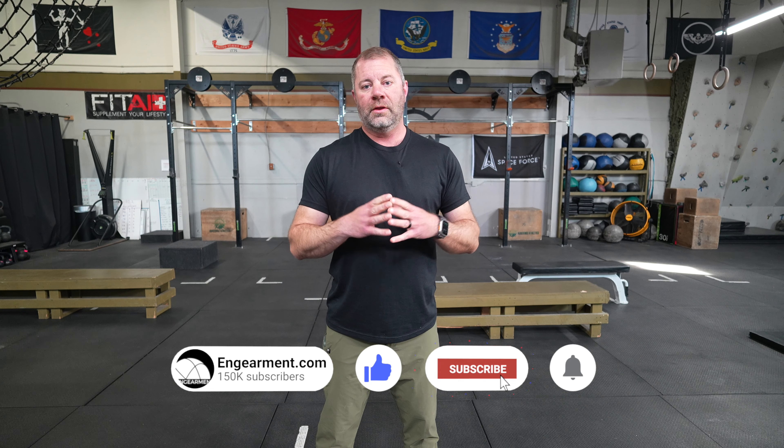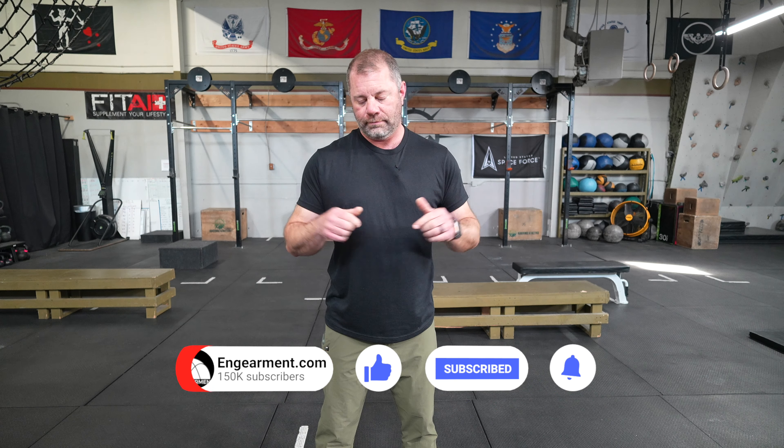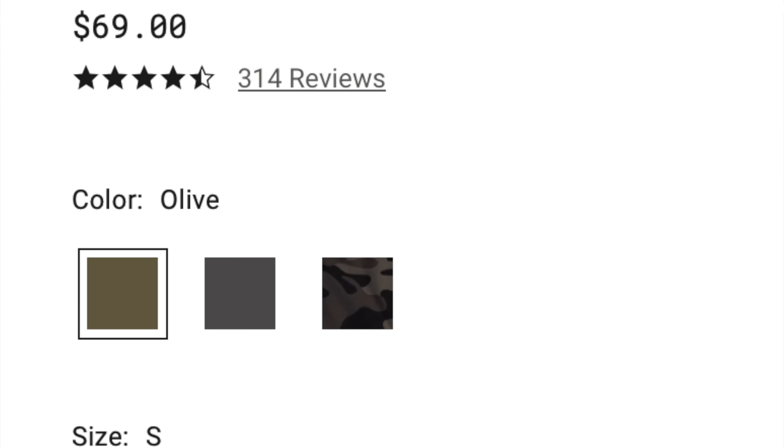Sean Sewell with InGearment.com and our beautiful gym Existence Athletics here in Denver, Colorado with another TrueWork pant review. These are the Cloud Pants from TrueWork — their lightest weight work pants. They're great for hot weather activities where you want the most breathable material possible while still having the functionality and layout TrueWork has designed. Let's get into it.